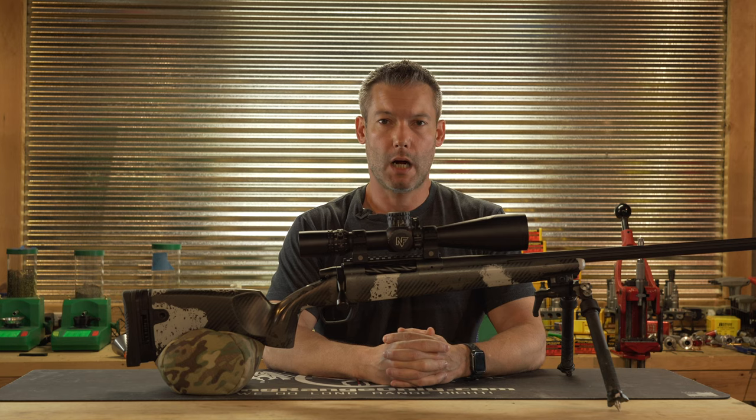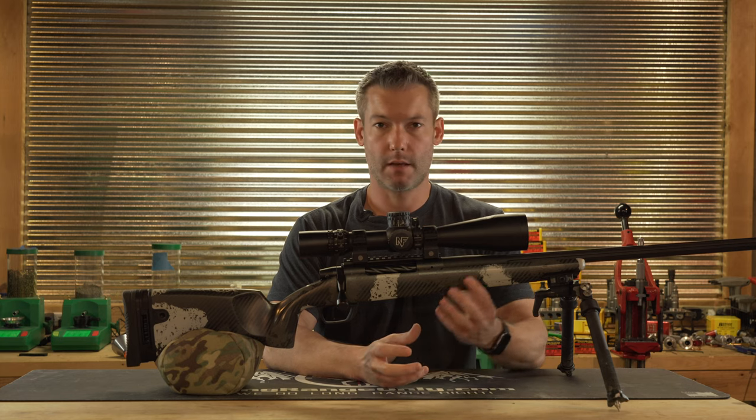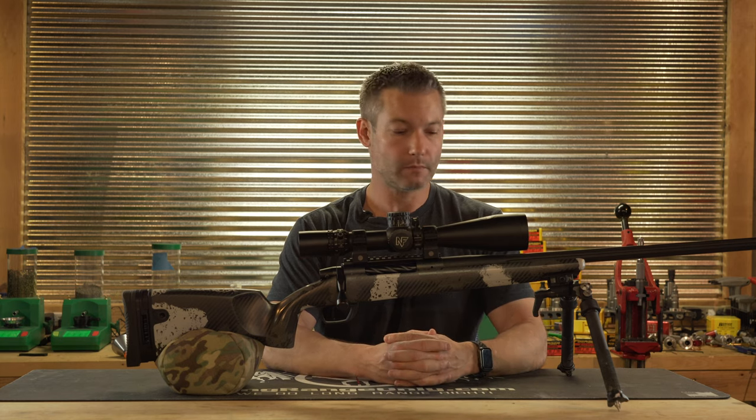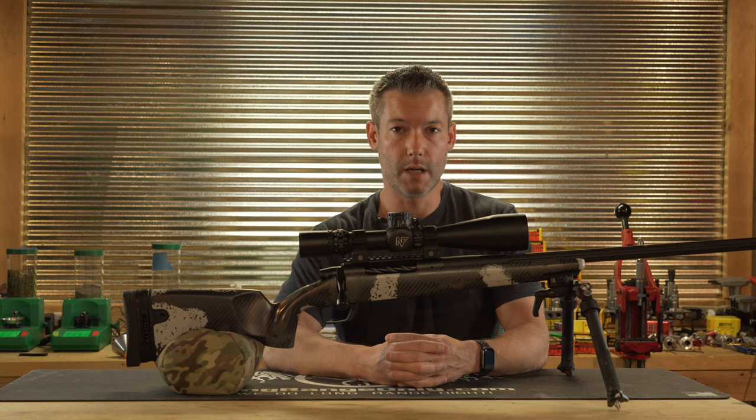Ryan with LongRangeOnly.com here. In this video, we're going to take a look at the Gunworks Magnus stock. Roughly a year ago, they started offering their stocks as component pieces. We put one on order and got this Magnus somewhere late December, and have been shooting it for quite a few months now. We feel like we have a good solid opinion on the stock with some good field use and shooting time behind it.